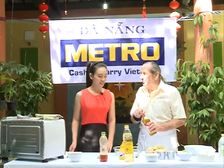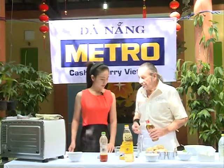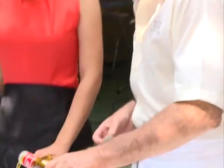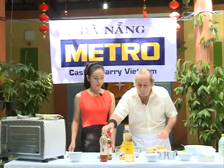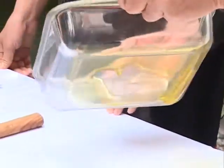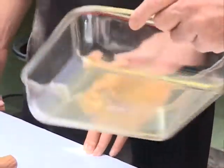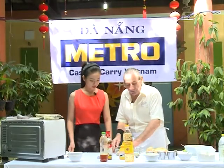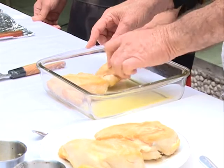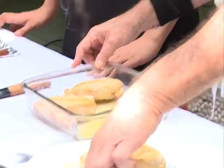Vậy là phần ức gà của chúng ta đã được chiên vàng giòn thơm lừng và chờ chúng ta chế biến bước tiếp theo. Chúng ta cần một ít dầu ô liu — các bạn sẽ cho phần dầu ô liu vào khuôn nướng. Chỉ cần một ít dầu ô liu khi chúng ta nướng thì phần gà sẽ không bị dính vào khuôn. Chúng ta có thể sử dụng bất kỳ loại khuôn nào để nướng phần gà này. Any kind of pan.